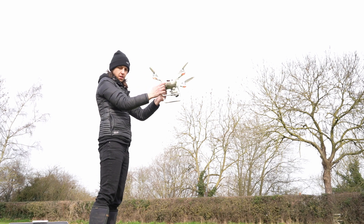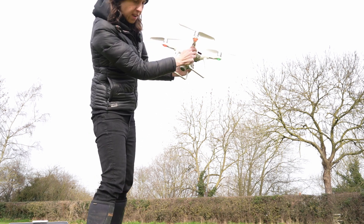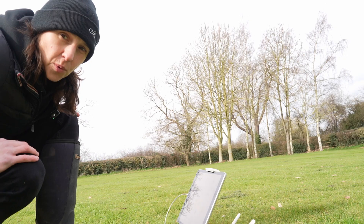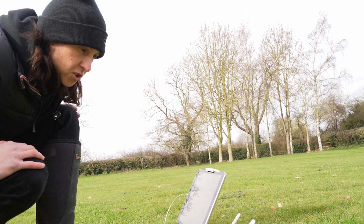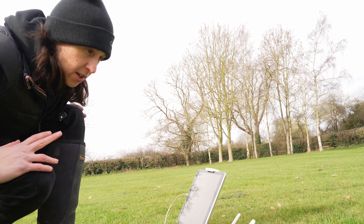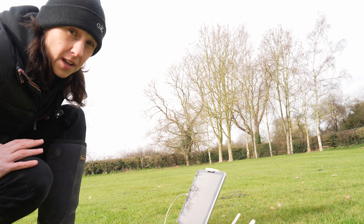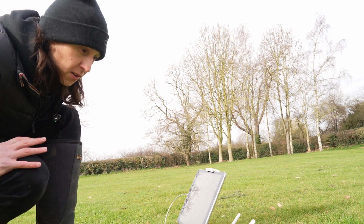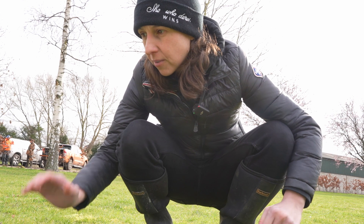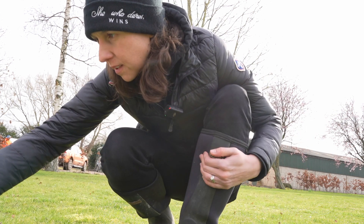While I'm setting up, Charlie is walking around with the GPS. We've actually set up three ground control points — it's quite a small area, but we think it's better to do more. All right, we're all set up now and we're flying at 30 meters.